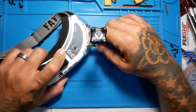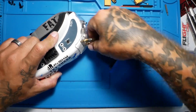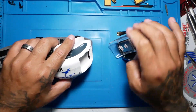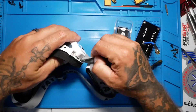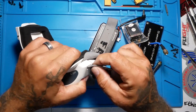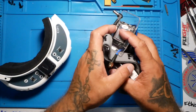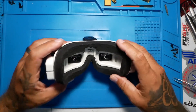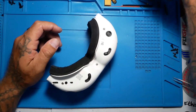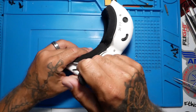Alright pilots, the first thing we want to do is get everything removed. If you have a module currently, get it taken off and out of the way. If you don't have a module, just wait for me to finish taking mine off. Next, go ahead and get your goggle straps out of the way. Take all that stuff, don't lose it, don't mess it up, just set it to the side for now. Go ahead and get yourself a Phillips screwdriver — there are a couple screws here we need to take out.